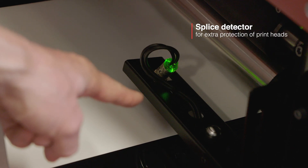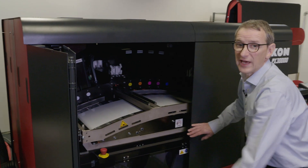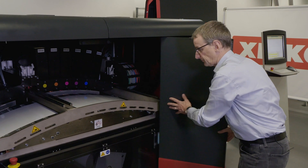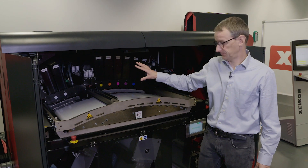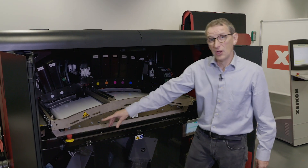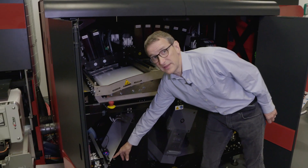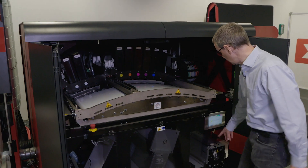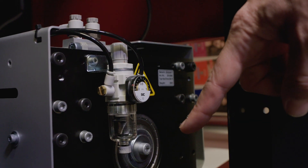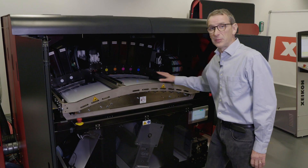Let's take a look now in the printing tower of the Xikon PX30000. This is a 7 color configuration. The substrate enters the printing tower via the infeed nib, and the infeed nib works in close cooperation with the outfeed nib in order to achieve a stable printing web.